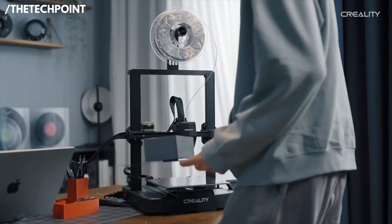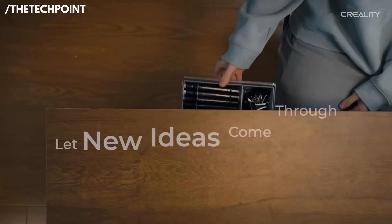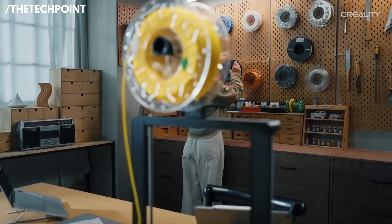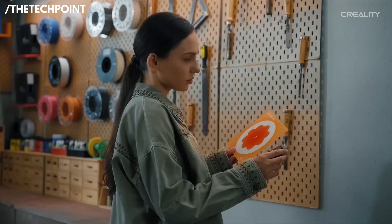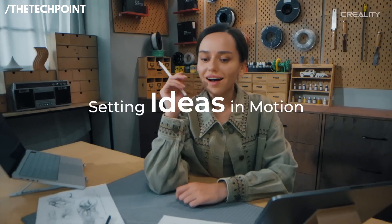A major highlight is the proven Sprite Direct Extruder, a lightweight dual-gear system that feeds filament smoothly and consistently. Whether you're printing PLA, PETG, or even flexible TPU, it resists slipping and clogs, and it's already trusted worldwide with over 500,000 units shipped.